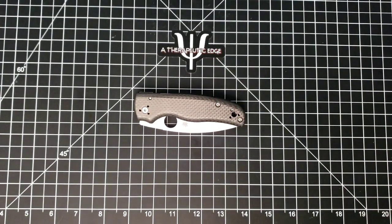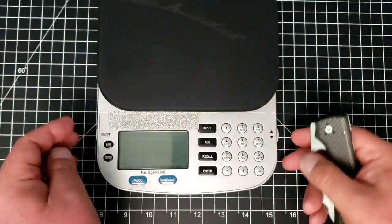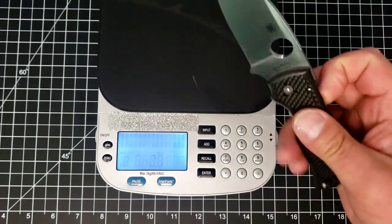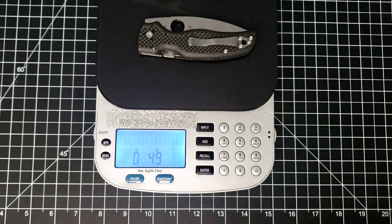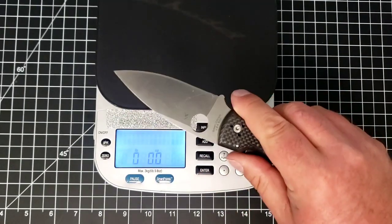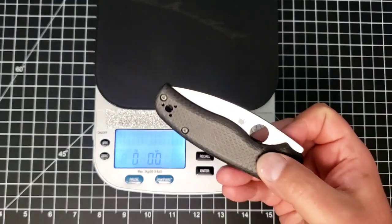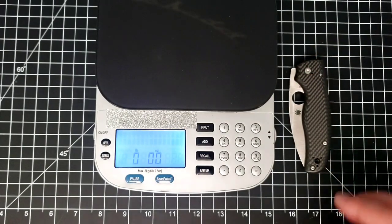Let's weigh this thing just for fun. Now, this does not profess to be a lightweight knife and it should never be considered one. But let's see where we land anyway. We're at just about 5 ounces — 4.9 ounces. It is a hefty piece. It leans into heavier use. I hesitate to say hard use, because that has some very specific meanings for people, but this is a heavy use knife.